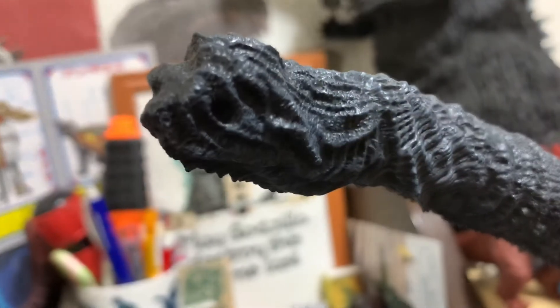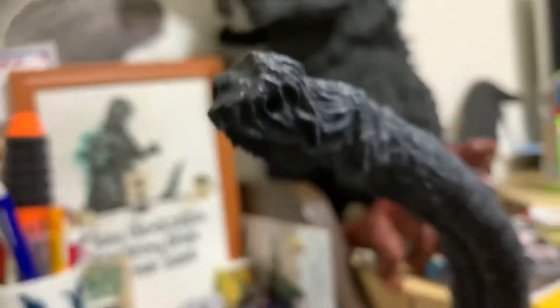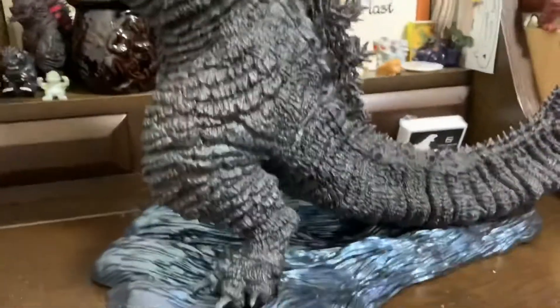The detail in the tail — it's not exactly film accurate, but neither is the one in Hibiya Square itself. So that's pretty cool.